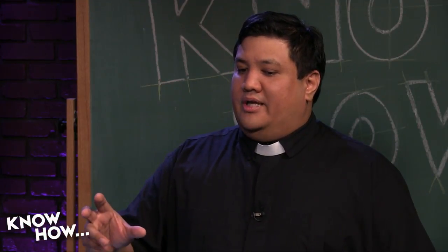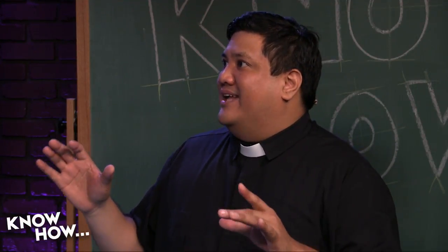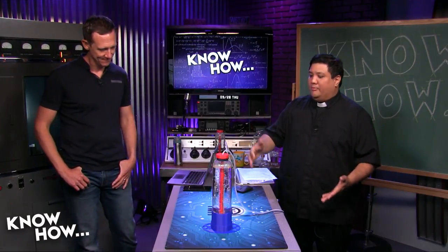He asked if we could do something like the mad scientist thing, and this is about as simple as we can get. It's basically a mad scientist bubbler.